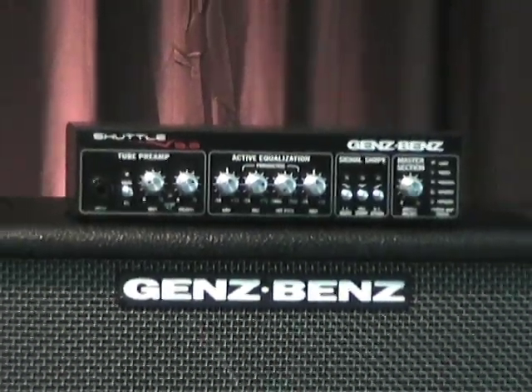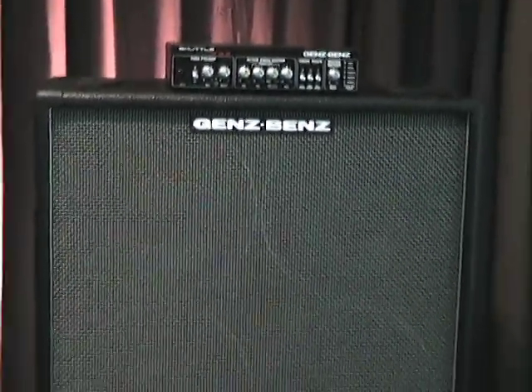Hi, Ed Friedland here, The Bass Whisperer, once again for Guitar World Magazine. This month we're looking at the new high powered head from Genz Benz, the Shuttle 9.0, and their Uber Bass 410 cabinet.